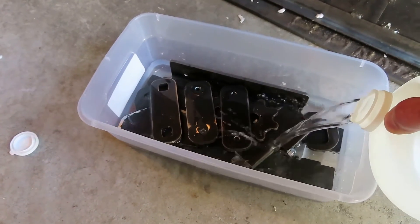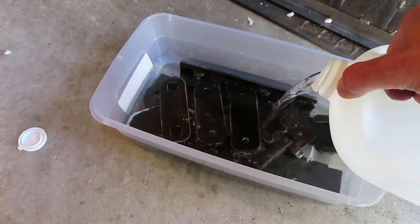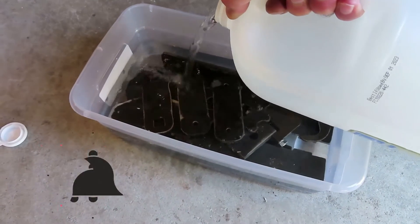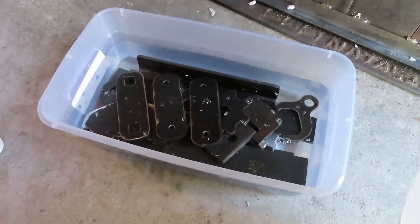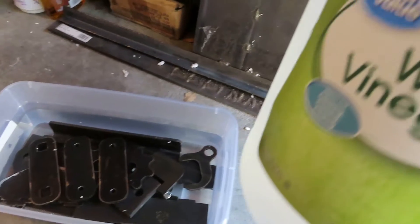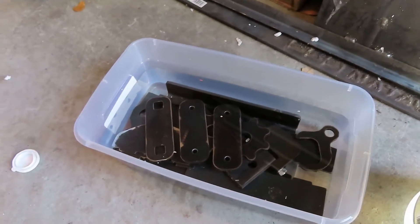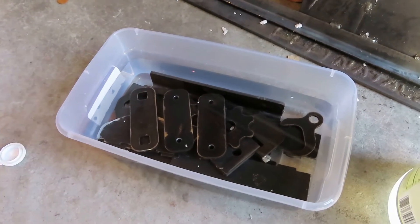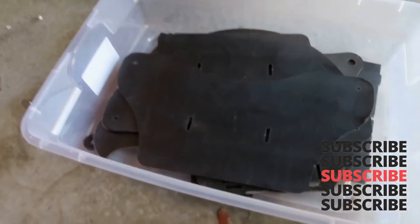Make sure they all get covered. Bam, there we go, perfect. And we're using vinegar, by the way. I have to thank my son because he's the one that bought all of these for me, so thank you, Papa.